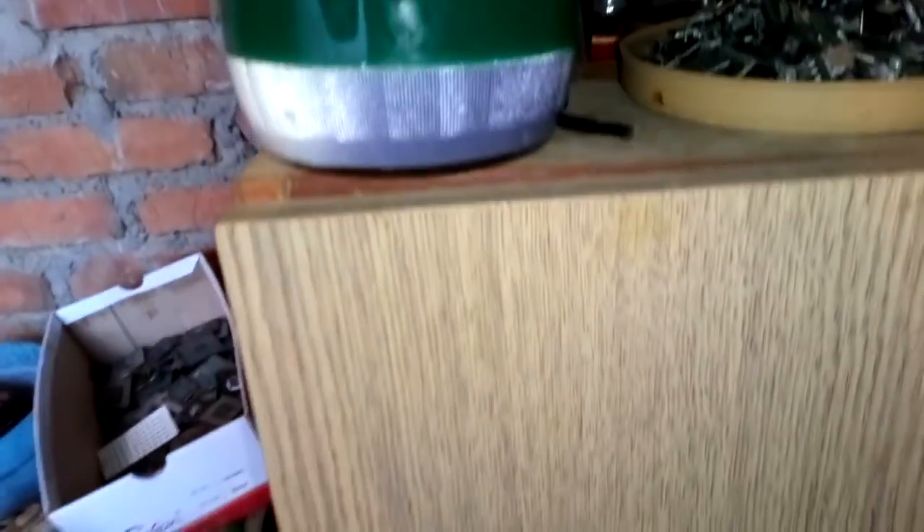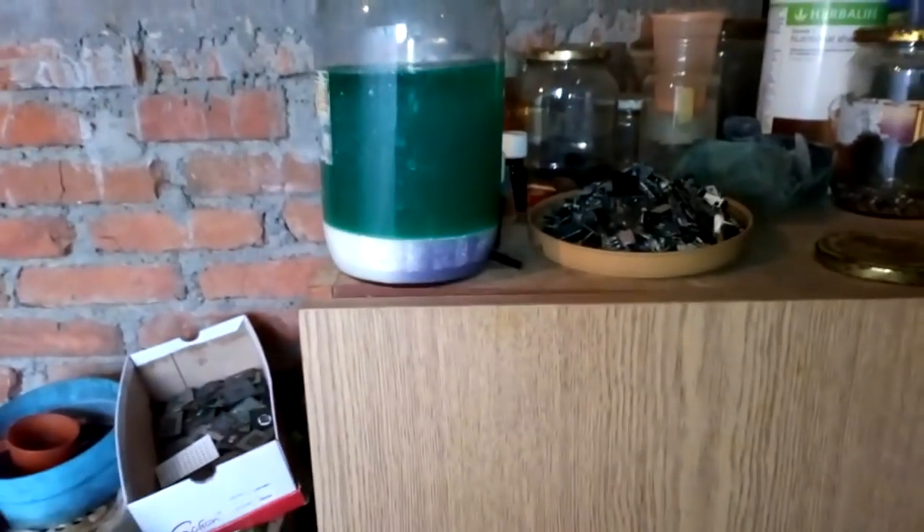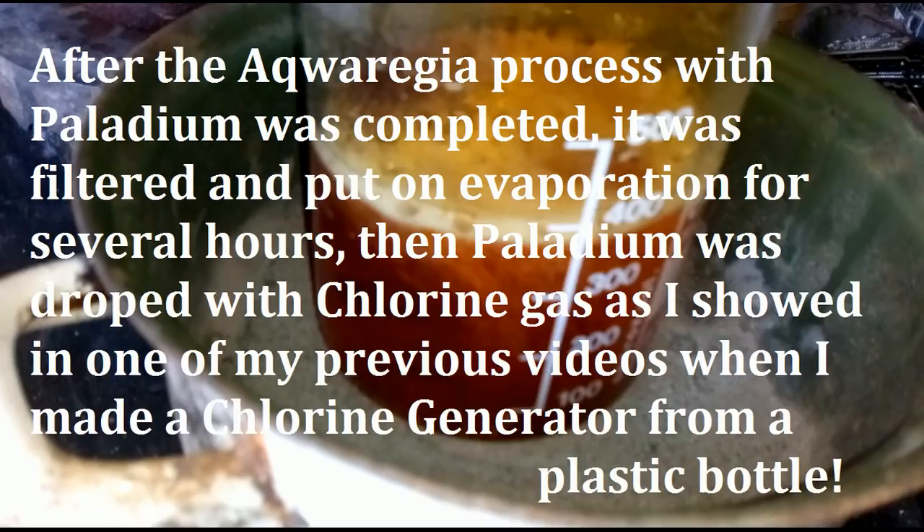Hey guys, I just want to show you — this side of the jar stays like this, but when you rotate it, when you move it, you see that? This side is white and this side is purple. This is silver chloride — it goes purple in the sun.